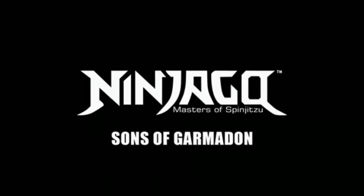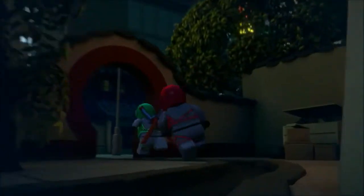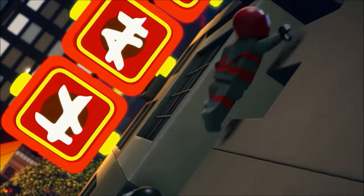At San Diego Comic-Con 2017, Lego released a sneak peek of Season 8 of Ninjago — the TV show, not the movie — and it's called Sons of Garmadon. The preview showed about a five or six minute long action scene, which they don't do all that often, so it's kind of cool to see this extended action scene.